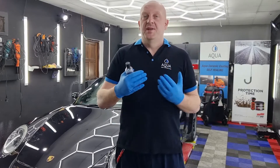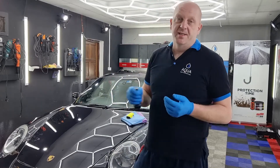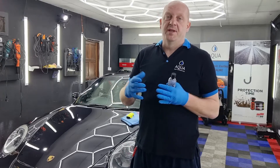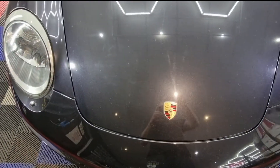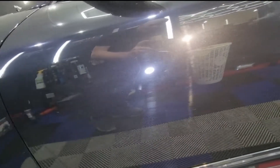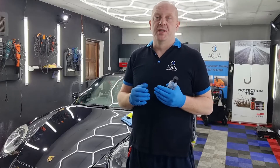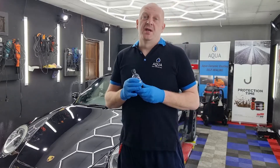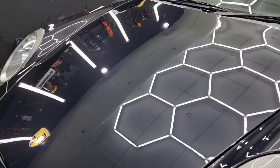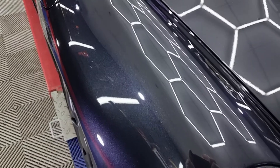Before you apply this coating the car needs preparation — decontamination and then machine polishing. We have this car here; it's been four days since we started working on it and the condition wasn't the best at the start. We spent about two days machine polishing it and now the car is ready for coating. The paint has to be well degreased with panel wipe so there are no compounds or residue of any polishes. We apply the coating on bare paint.